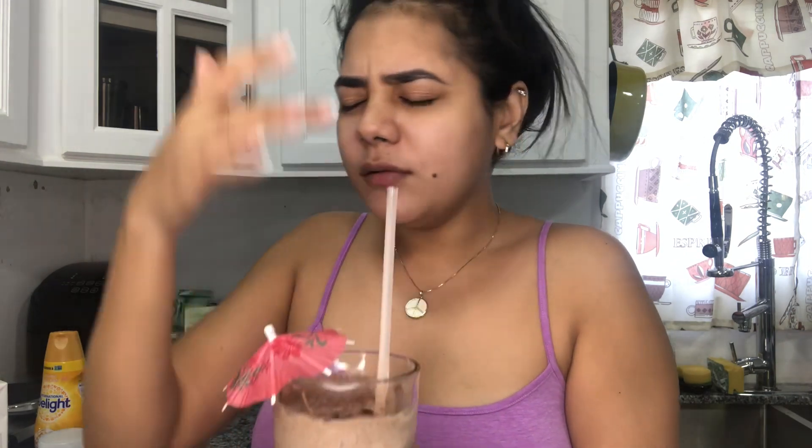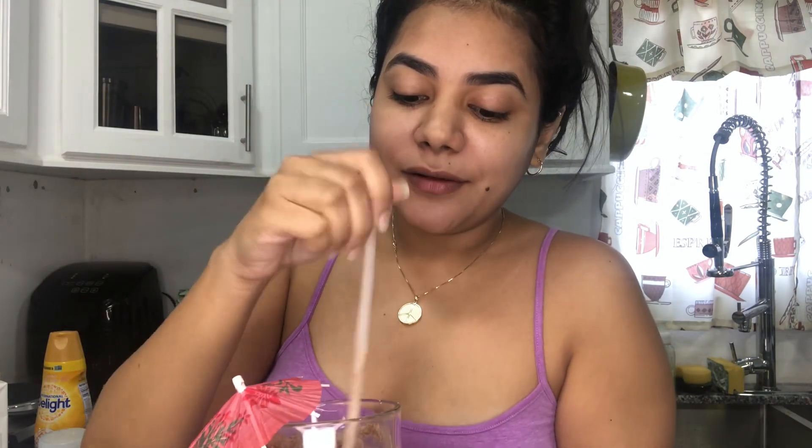All right guys, moment of truth. This is what it looks like — I'm gonna give it a little twirly twirly, move the umbrella to the side. Mmm, oh my goodness! I definitely recommend that you guys try it this way. I think the creamer gives it a really nice caramelly flavor without overpowering the chocolate, and the little added coffee is perfecto. It's not sweet — that's why I like it. I highly recommend it on a smoothie; it tastes so freaking delicious.